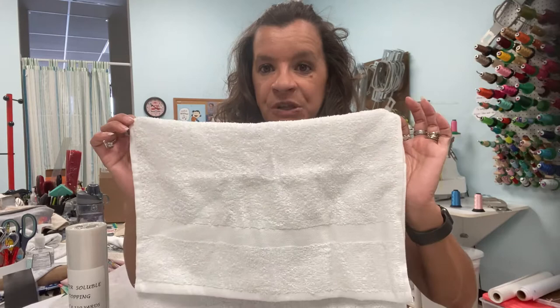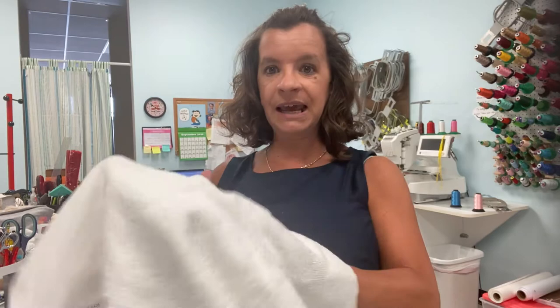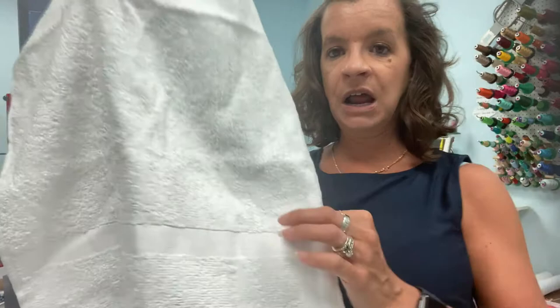There are some things that you need to do when you're embroidering those as far as your stabilizers to make them embroider properly and look really good. So today I'm just going to be doing a hand towel, and most towels have this little decorative band right here. I like to put my design just right above this band.